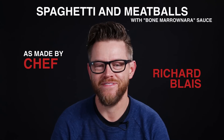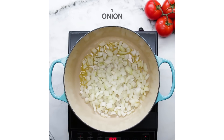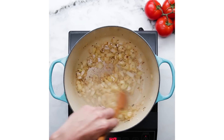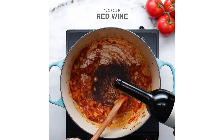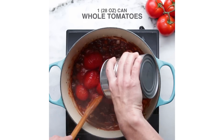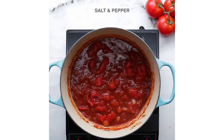Hi, I'm Richard Blaise and today we're making spaghetti and meatballs with bone marinara sauce, which is punny. This dish actually came about from just the pun and the wordplay, but when you get down to it, the flavor of bone marrow — which a lot of people call God's butter, which is a pretty impressive title — just gives it this little meaty flavor. It's really soft, so it just adds a nice nuance to the tomato sauce.